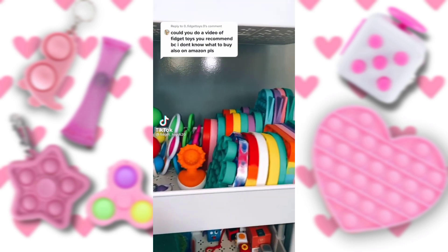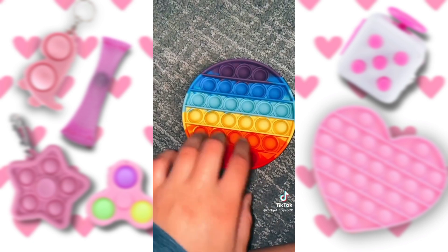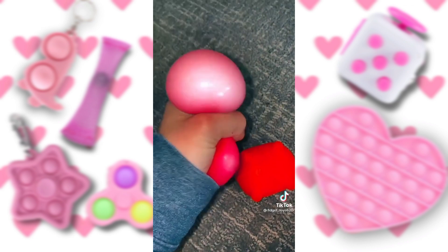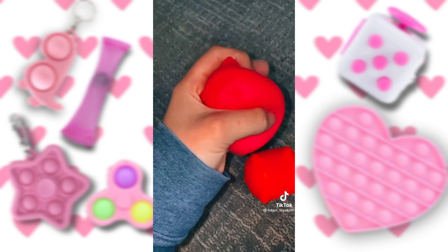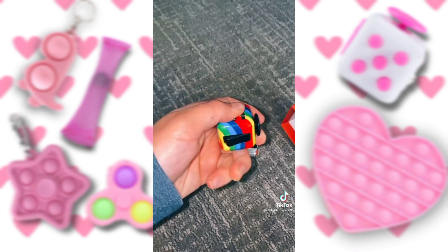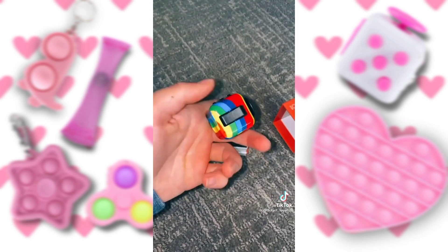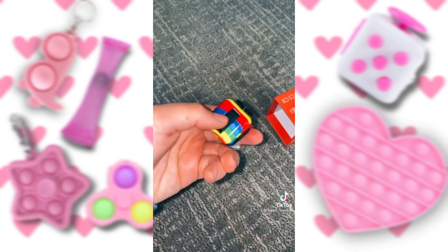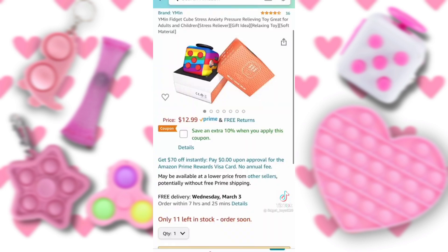I'm going to be showing some of my favorite fidgets off of Amazon. Rainbow Poppet — this is the one I got. They have really good packs of neatos; I got the cat ones and they're really good. This is the pack I got, and it's really good. They sell a really high-quality rainbow fidget cube — it's really good, and it's only $13.